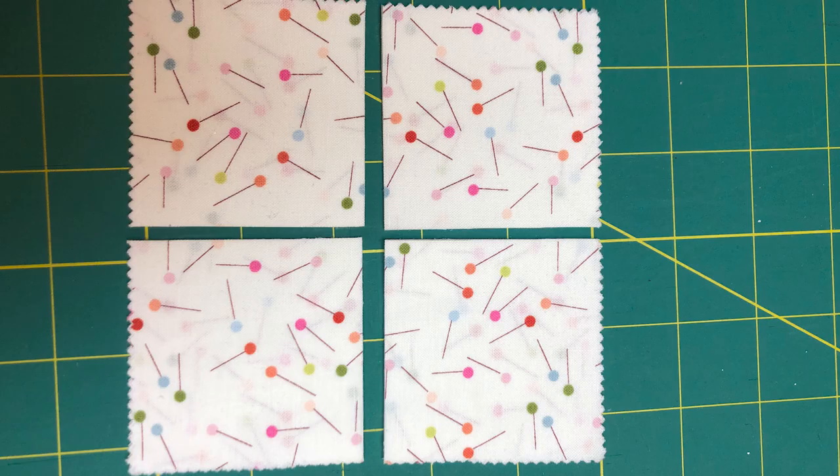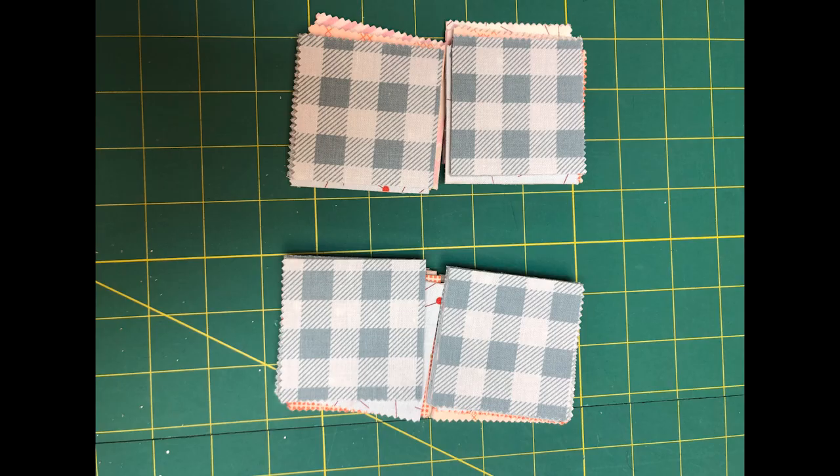I cut my charm pack, which are five inch squares, into two and a half inch squares. I pulled the right number of squares out and divided them into four piles, one for each side of the bag.